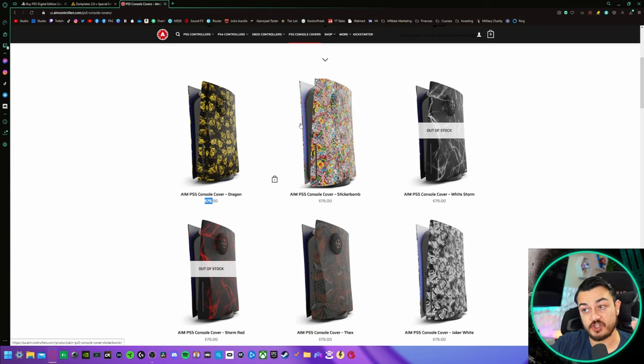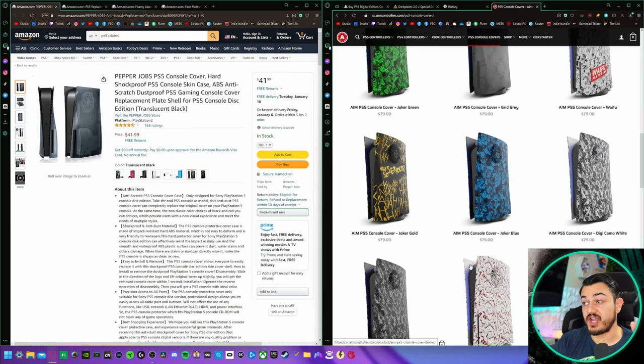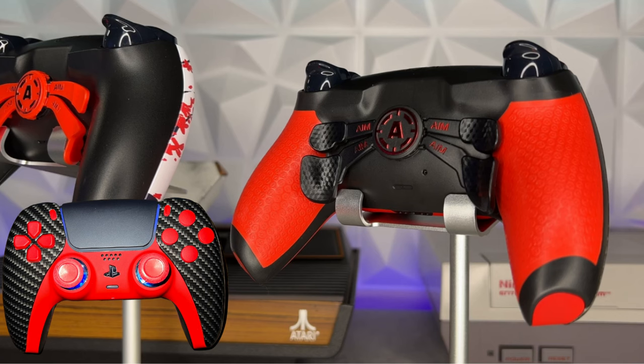I'm sure eventually Aim will also have the digital or discless version. So what's my verdict? Should you pick these up over competitors? Graphically they have more designs, they look great, and you're buying from a reputable source. The biggest convenience factor is if you're already placing an order on aimcontrollers.com for a controller or mouse, just throw the side plates in your cart. Use code STALLIONS to knock off a good portion of your order — this month it's 60% off any order of $249, though it varies month to month.